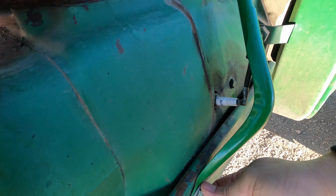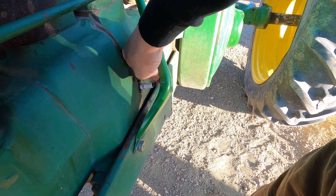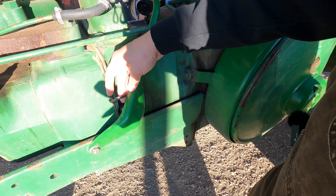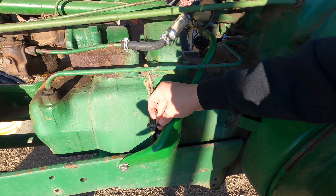It's kind of a pain with these guards on here. I had actually taken the guard off prior and noticed that the end for the spark plug was not really attached to the wire very well, so I recrimped it the best I could and put it back on.